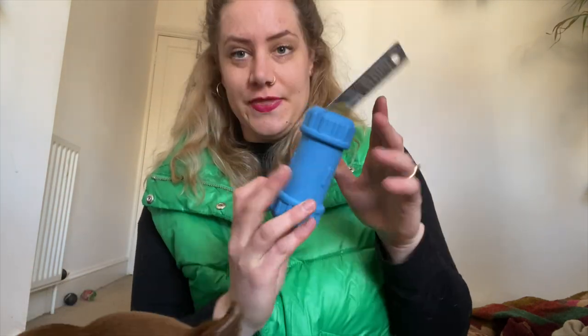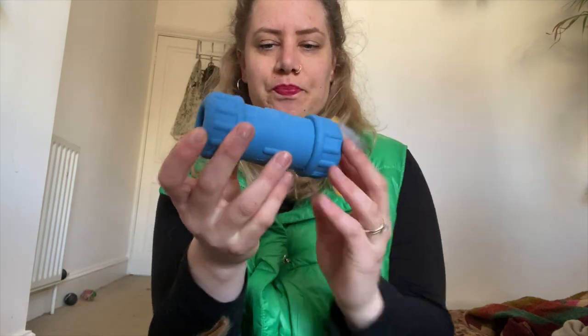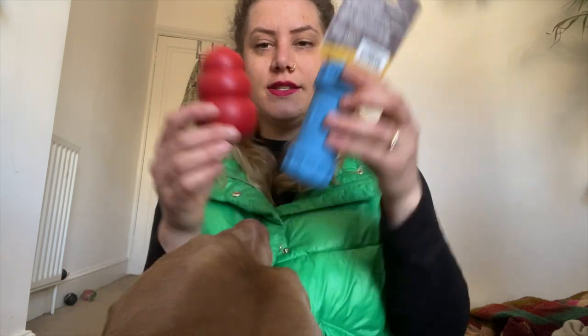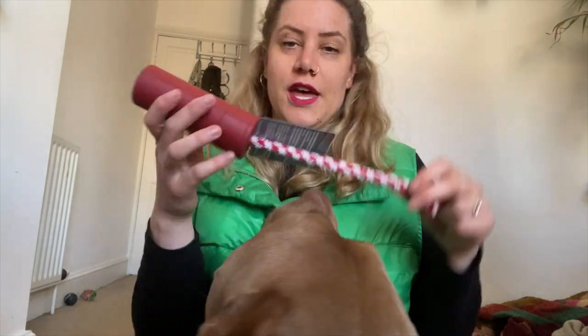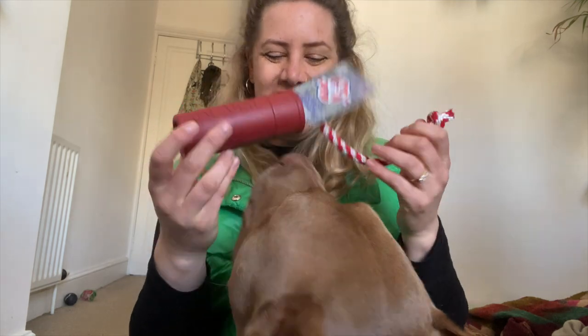Then we have this one, which is probably one of their less well-known ones. This is from their ID brand — like the industrial dog brand. Again you have the round opening. This one is a different shape than the Kong and it's slightly smaller. This is quite nice to grab; however, you would obviously be able to stuff it with less than the Kong.